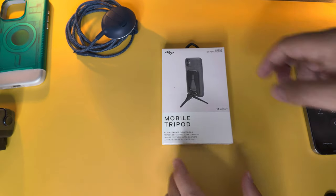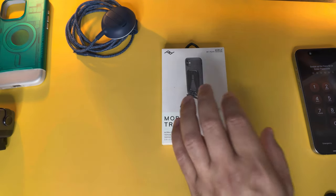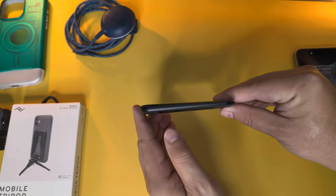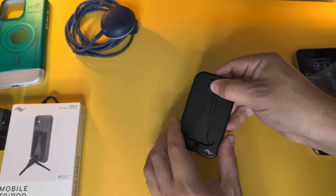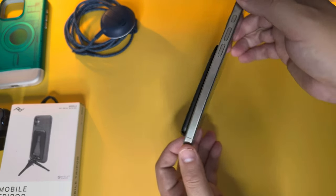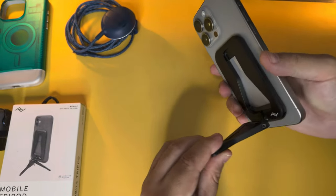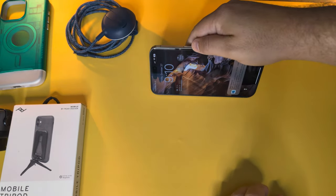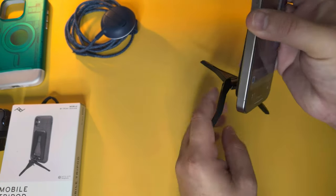Next is the mobile tripod from Peak Design, which we've covered before. It's very slim but well-built and can be used in a number of different poses. Pop it right onto your iPhone — it doesn't add much weight at all. You can leave the legs together and angle the stand, or use it vertically or horizontally, and where the name comes from: pop out the legs and stand it up like a tripod.